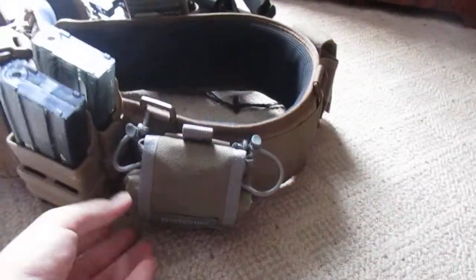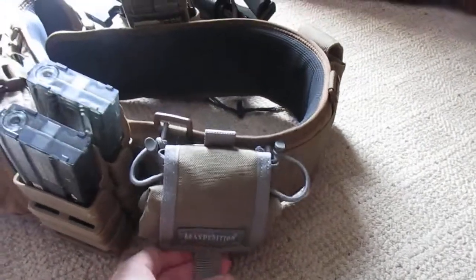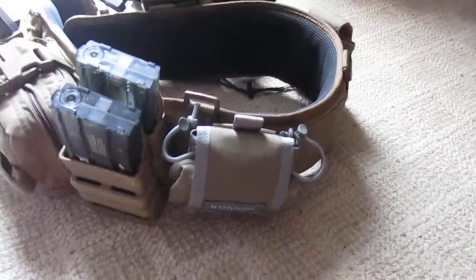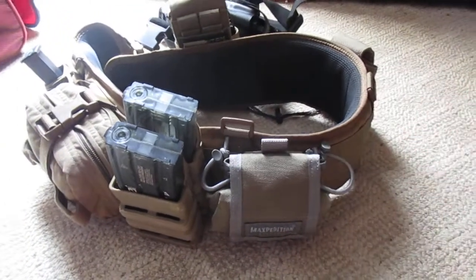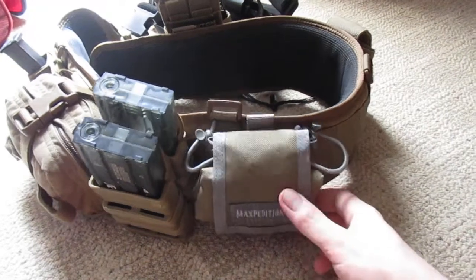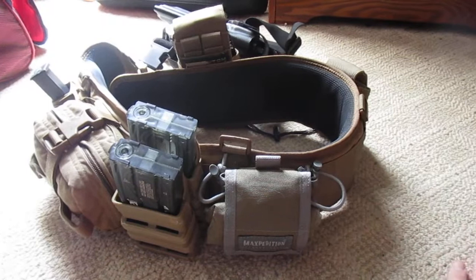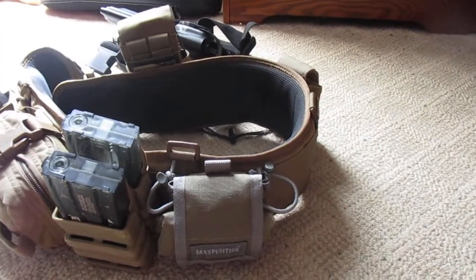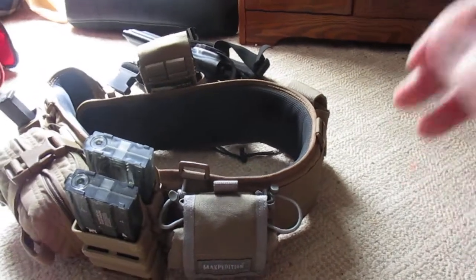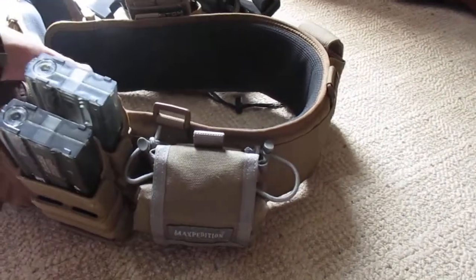Right here is the Maxpedition roly-poly — I'm actually not going to unroll it because it's very difficult to roll back up with one hand. But this is basically a dump pouch, and I use it for carrying my empty magazines so I don't drop them all over the field. This can also be used for a variety of other purposes — as a utility pouch for a bottle of water, earplugs, spent brass, whatever the case may be for real steel shooting.